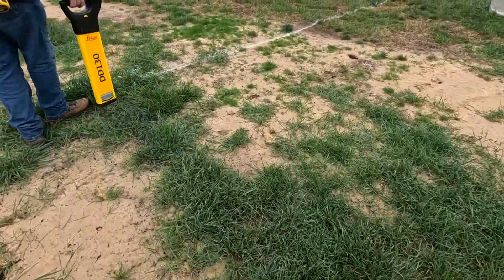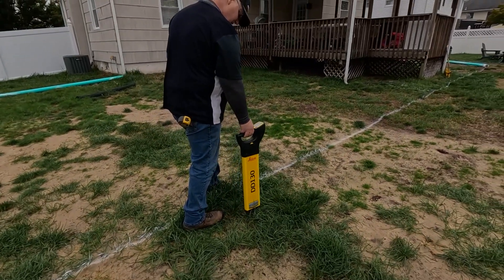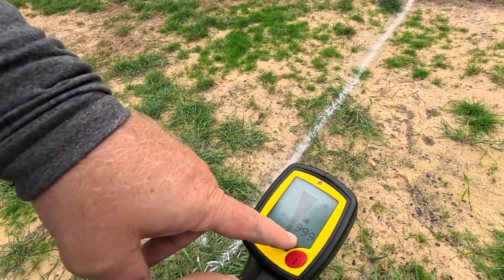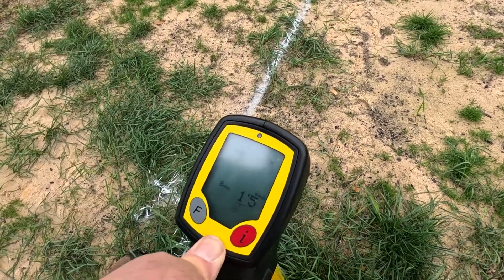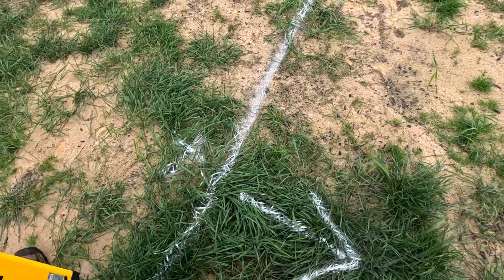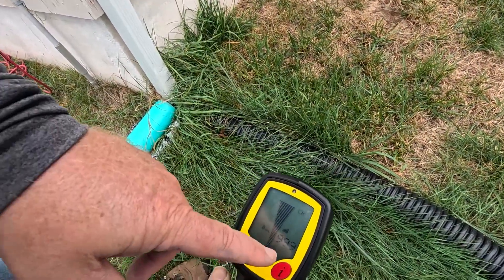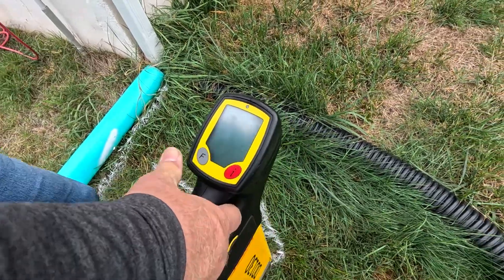Same thing over here on his side — meter's pinned at 999, right to the top, once again a foot and a half. Make a mark there. Same thing, meter pinned, straight to the top. Foot and a half — they're consistent.